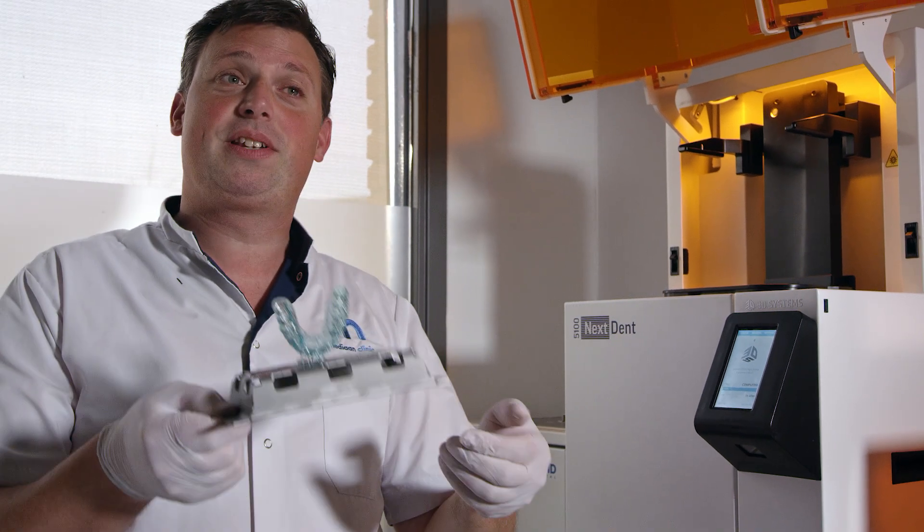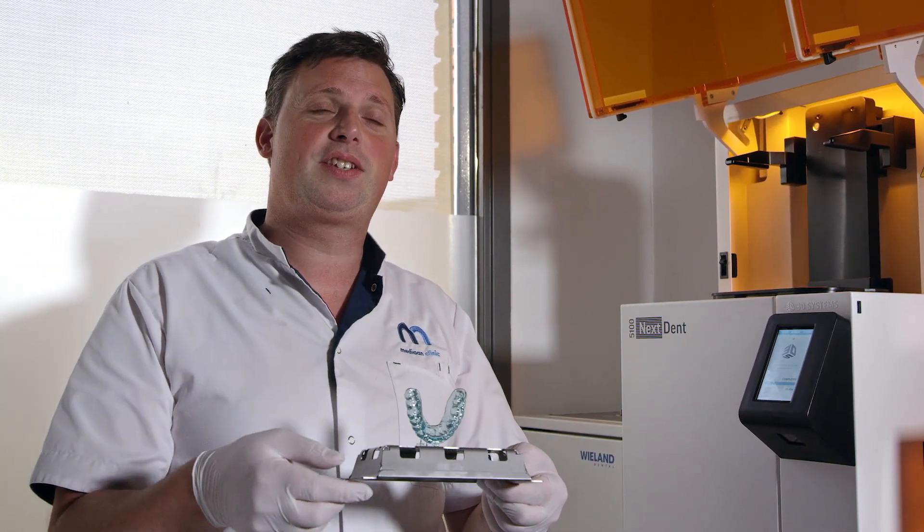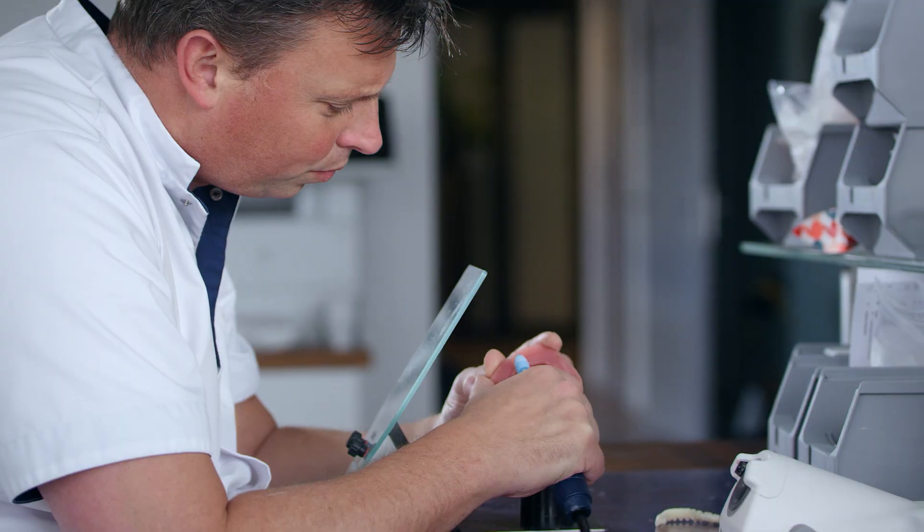The printer is ready, we printed the night guard, and we are now ready for post curing, polish, finish, and place it directly in the patient's mouth.